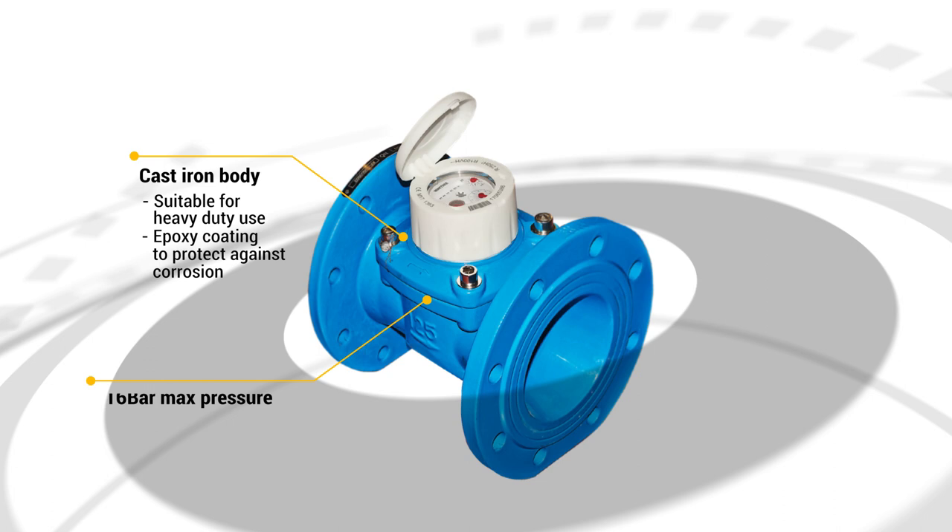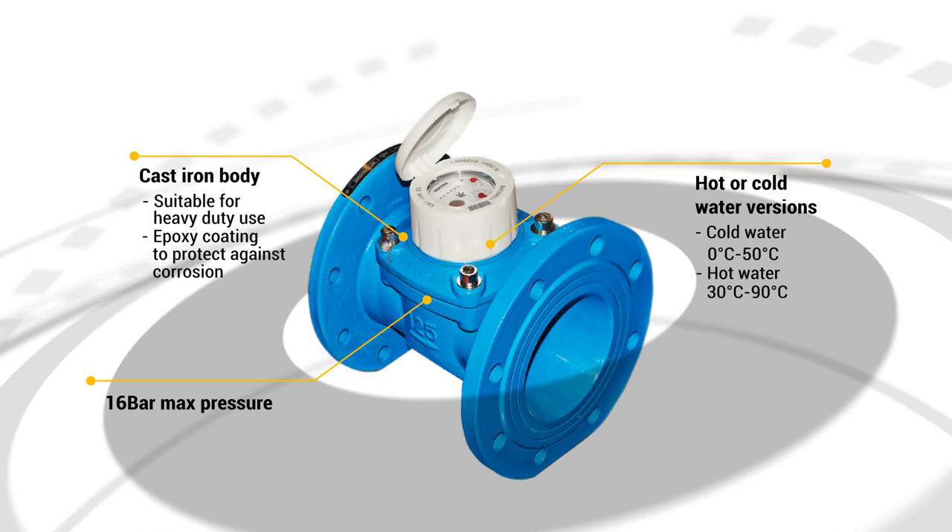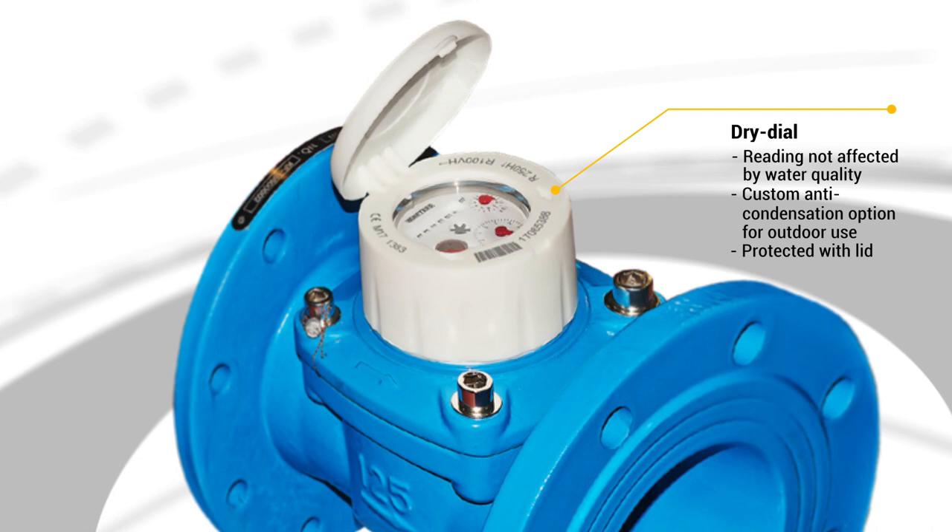With a 16 bar max pressure and hot and cold variants with a wide temperature range, this meter is ideal for industrial and irrigation applications. This dry-dial meter can reliably measure water regardless of quality, and can even be equipped with an anti-condensation dial for clear outdoor reading.